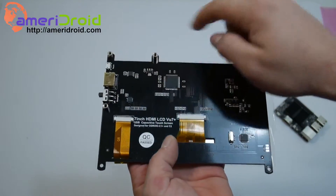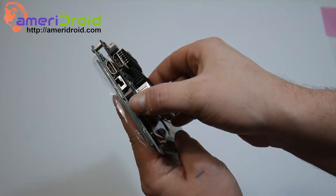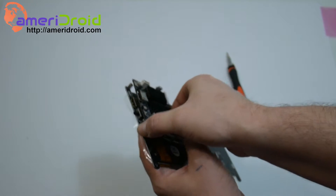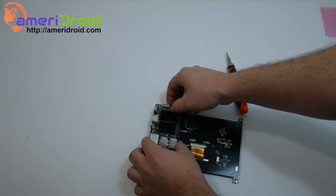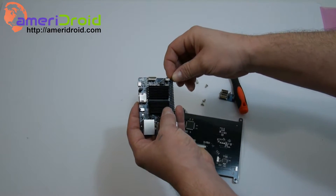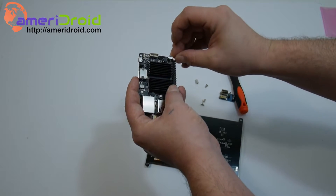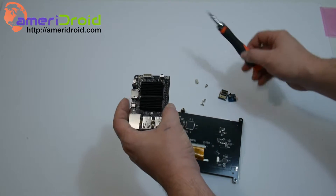Now that I have my three standoffs in place, we're just going to grab the Odroid C2 and place it right on top. As you can see, everything lines up perfectly. You'll need three more screws to secure the Odroid C2 to the LCD. Do not over-torque these — get them snug and they're going to stay.